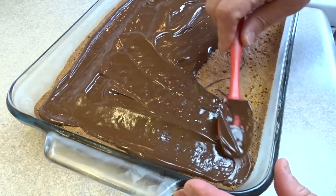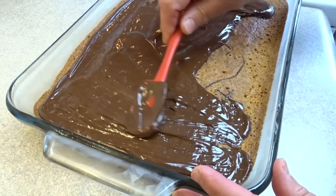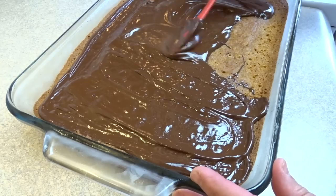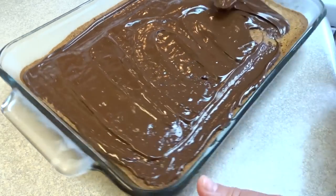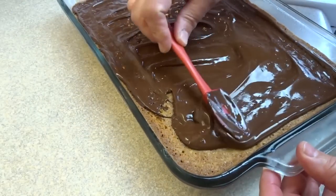Just an FYI, the original recipe asks for one cup of chocolate chips and a teaspoon of shortening. I doubled it because I thought more chocolate would be better, but I think I've changed my mind on that — I'll talk about it at the end of the video. Put this in the fridge and let it set.